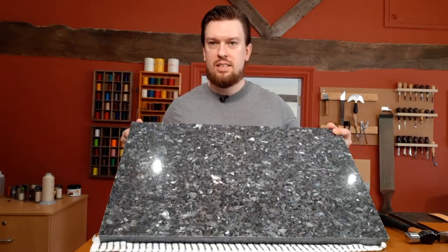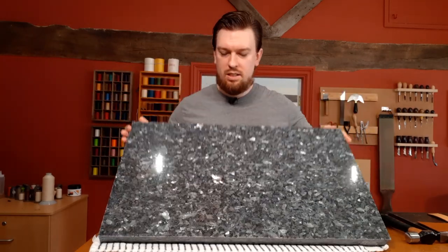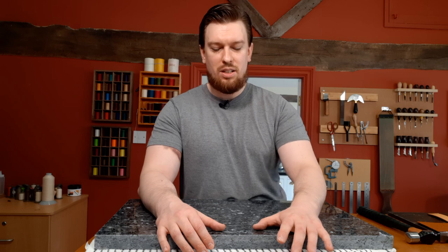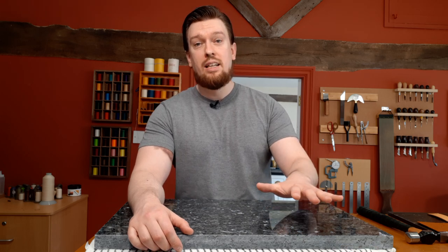I ended up with this piece here, which is extremely heavy but absolutely beautiful. It doesn't really matter what it looks like too much — it's more about how it performs — but it looks great and the camera's picking up all those sparkles. It cost 25 pounds, which is ridiculously cheap for what it is. You can go and get a small tiny granite piece from a kitchen supply shop that costs more than that.